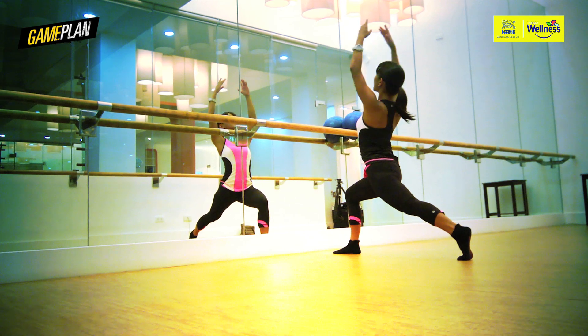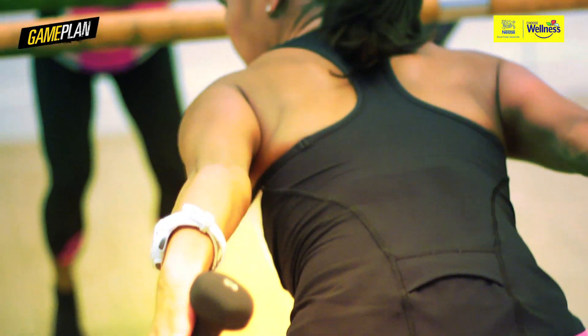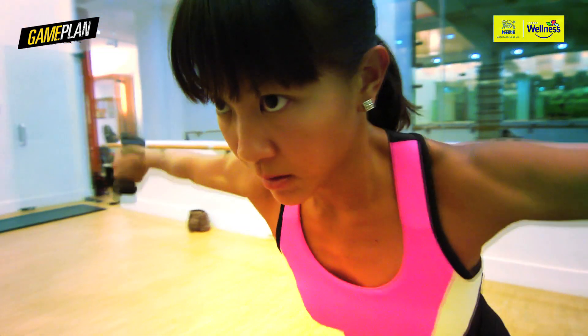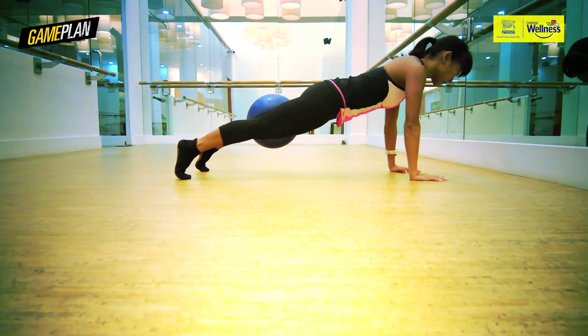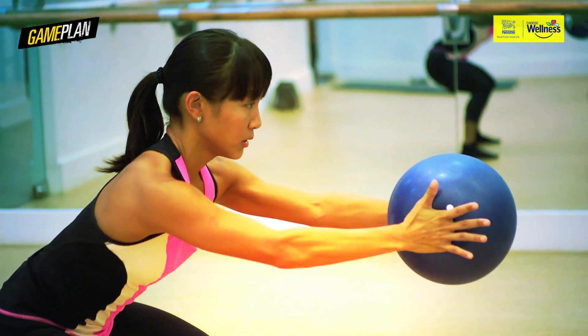So I do Barre3 to stretch me out, to do core work, for strengthening. For some people, they go to the gym and lift weights to strengthen. This one is my cross-training. It gives me strength, makes me look leaner and longer. So I've never felt fitter — you end up always feeling energized after and really worked out.